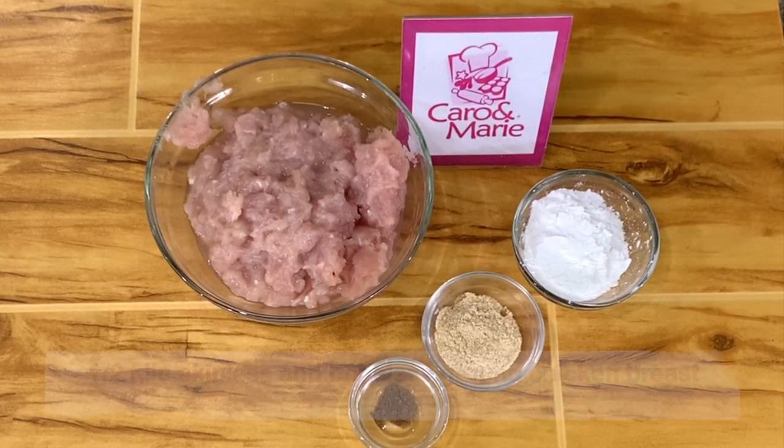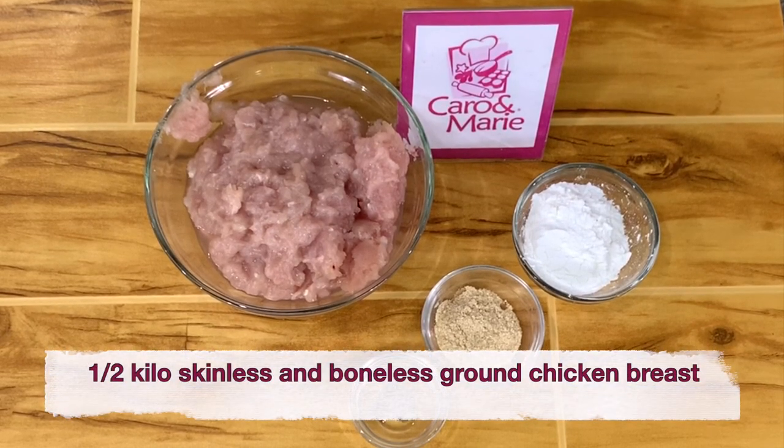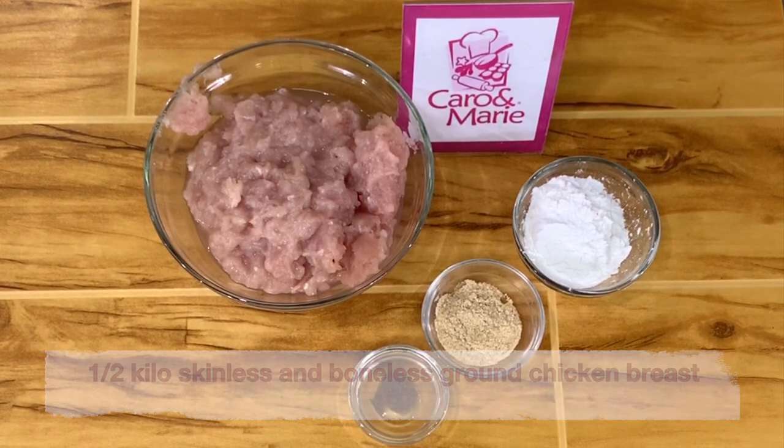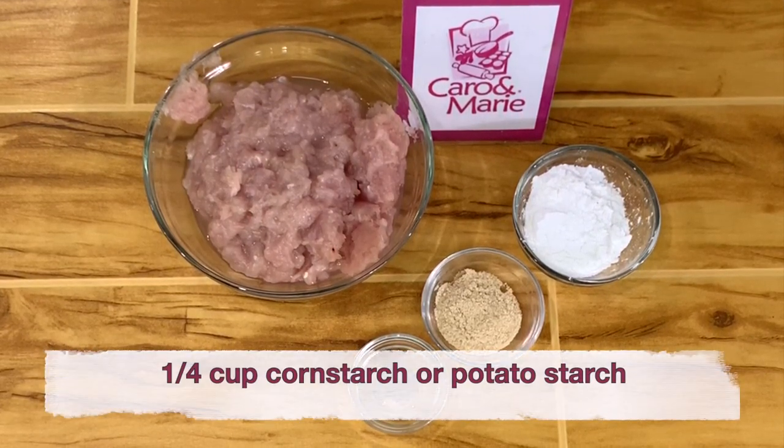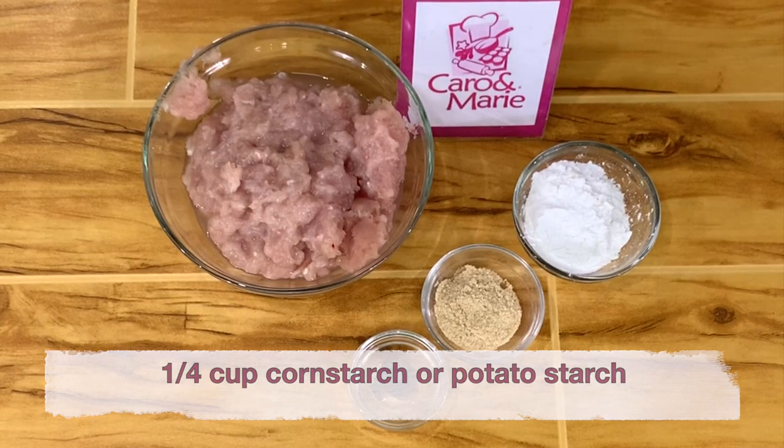For the homemade chicken nuggets, you need one half kilo skinless, boneless, ground chicken breast, one tablespoon chicken powder, a pinch of nutmeg, and one fourth cup of cornstarch or potato starch.